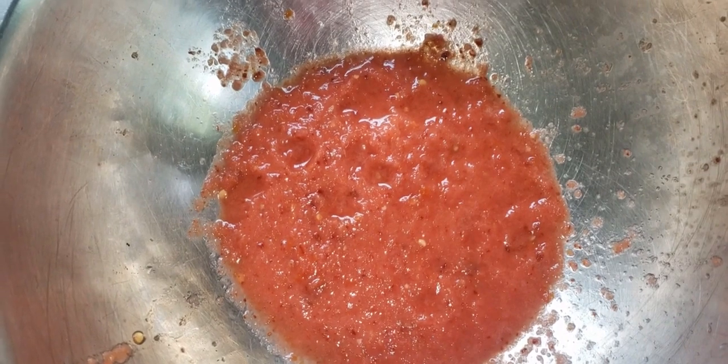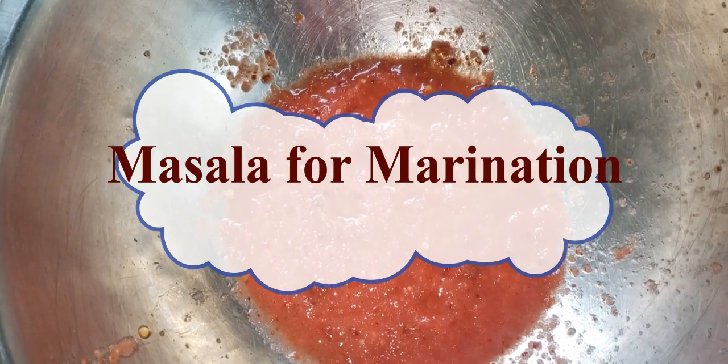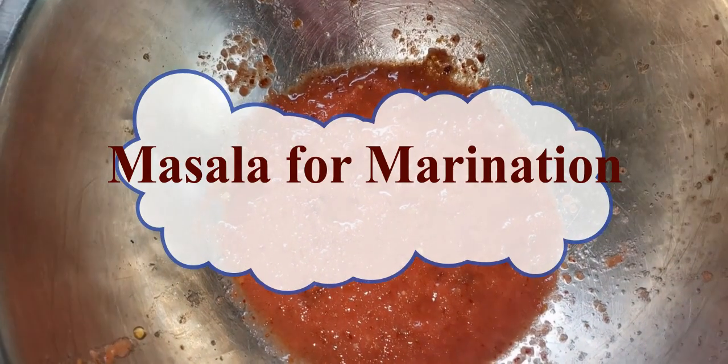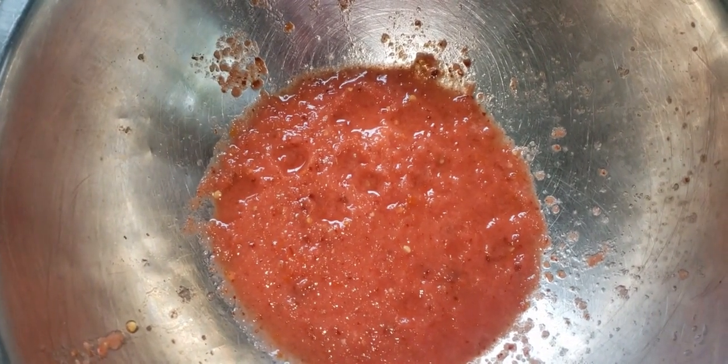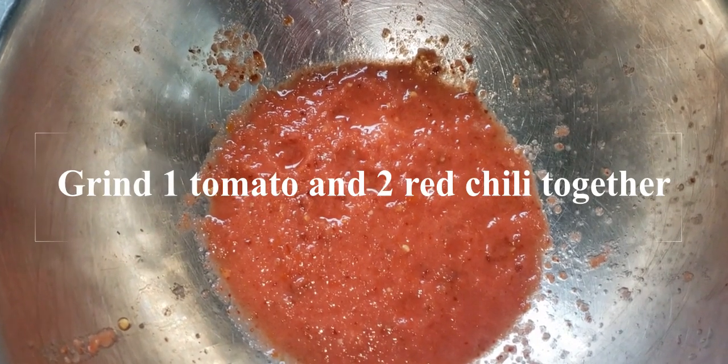First, we will make a masala ready. We will prepare the masala for 1-2 hours. Grind tomato and red chili together to make the masala.